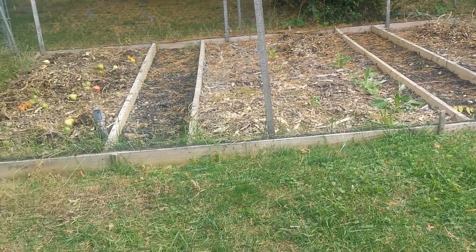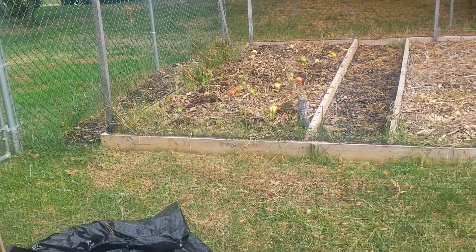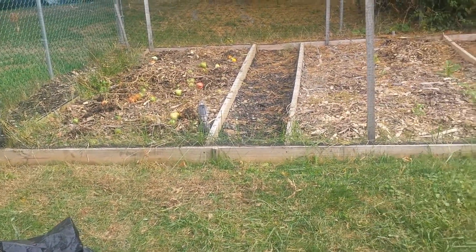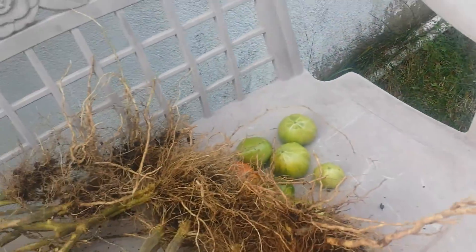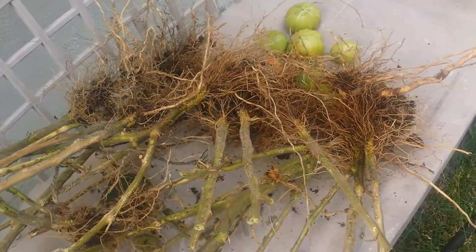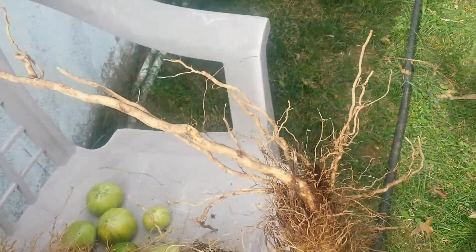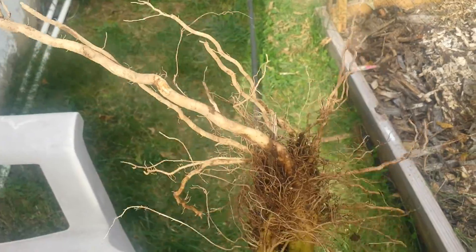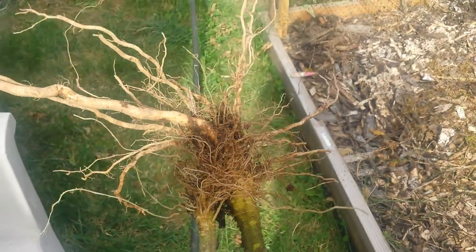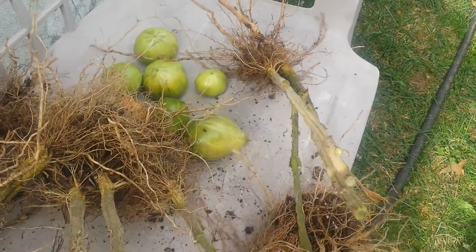Also, I wanted to show you guys the root system from most of the tomatoes that I grew this year. Over here, that's the root system from a few plants that I pulled out. This is from the first year of trying the Back to Eden method. I think that's pretty good. I'm looking forward to the next few years to come.